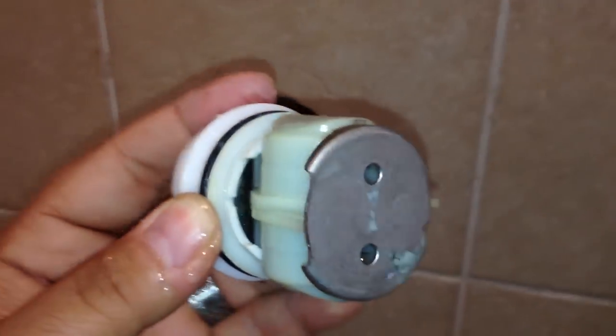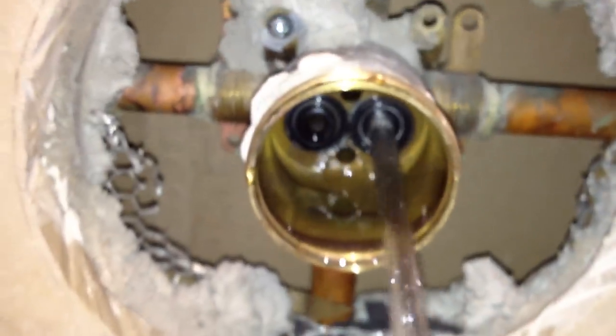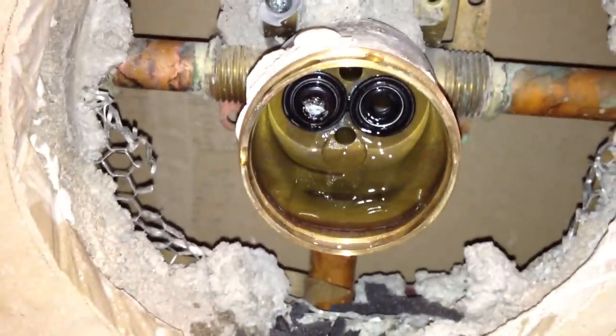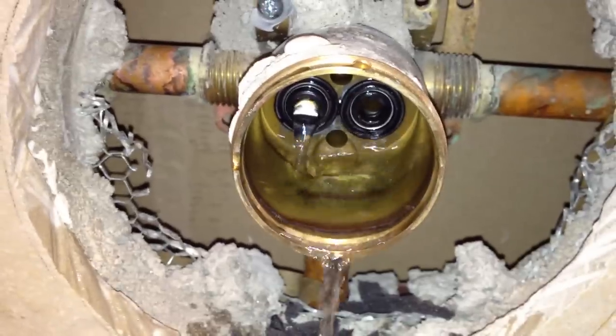Here is the cartridge. We're still not done yet because inside here, where the water is shooting out, there are two rubber gaskets and a couple of springs that need to be replaced. So we'll go on to the next step now.